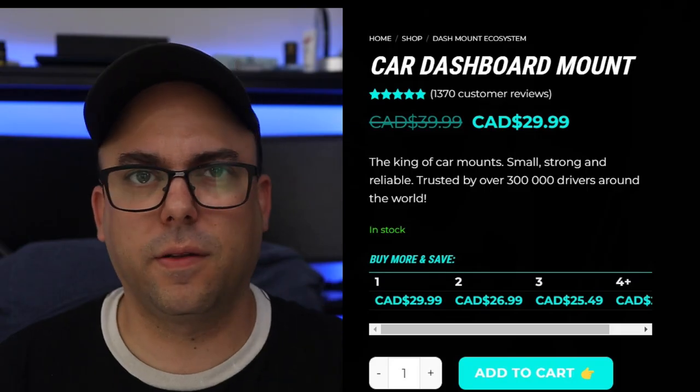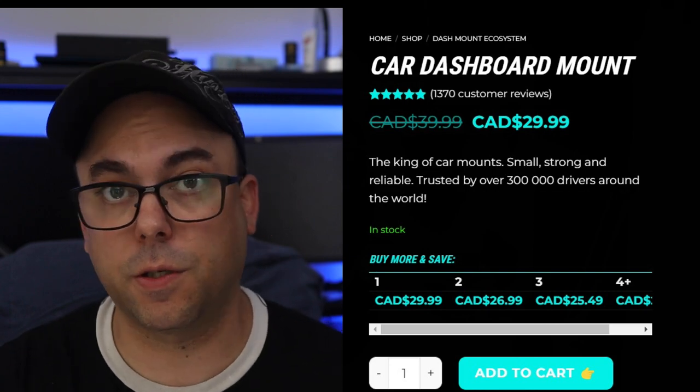This is absolutely something that I would recommend to everyone after owning a bunch of horrible car mounts from Amazon. This is definitely something that is worth paying for. I believe they're about 30 to 40 dollars — I'll toss up a link to their page so you can see how much it's going for right now.